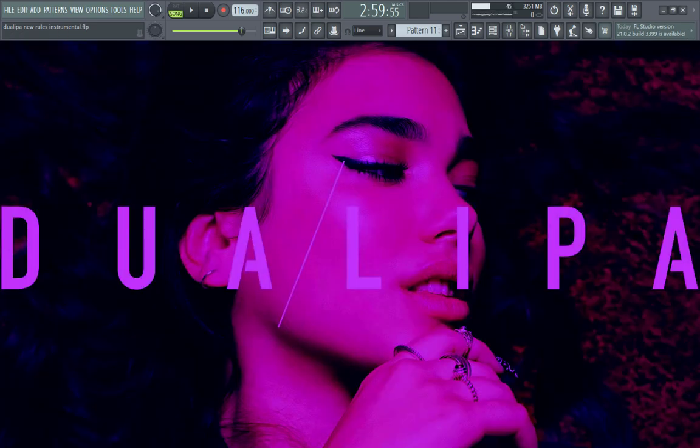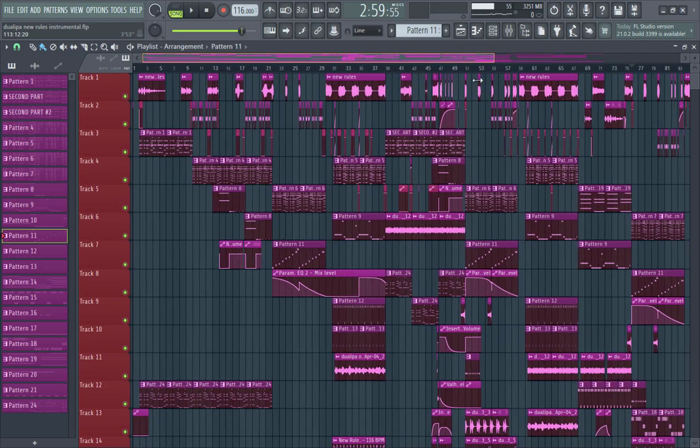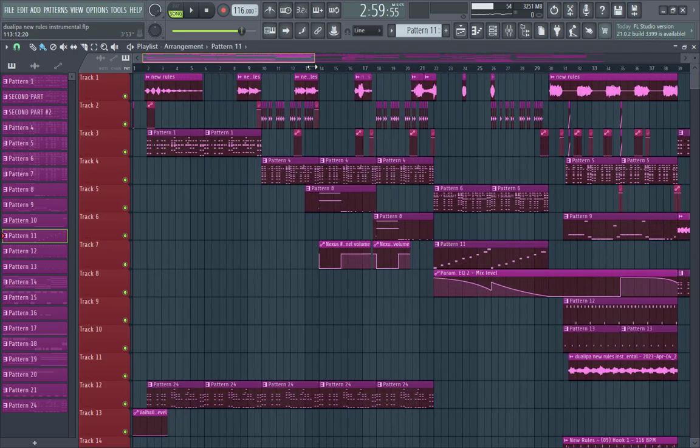Hey guys, this is Leo McBride, and in this video I just want to show you a preview of this big piece from Dua Lipa — a new instrumental recreation. I just finished it this morning after seven days working on it, about 14 hours with no sleeping. I think the final result is pretty much 99 to 100 percent similar to the original re-instrumental, and that's the most exciting part.